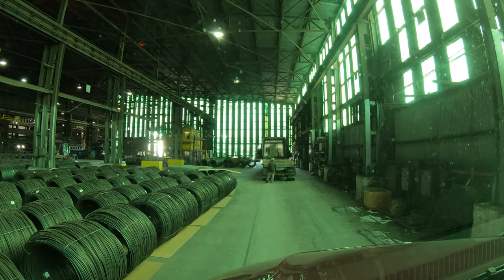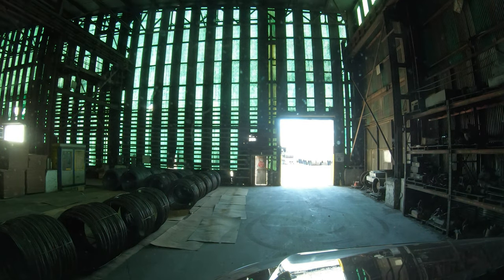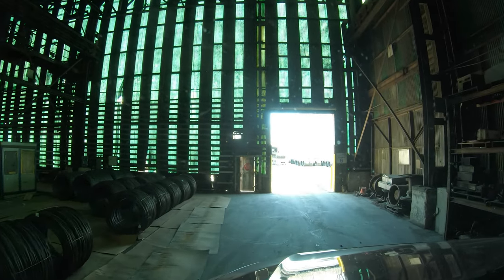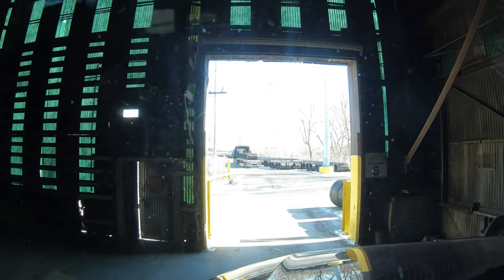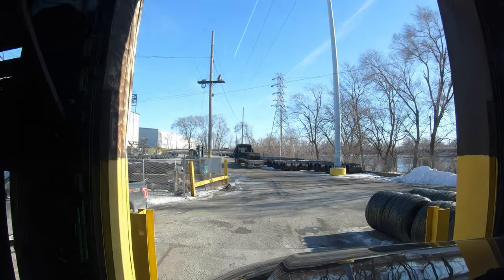Alright, I think we're parked in that space nice. Let's go do some work and we're done. We're gonna go back out here to the strap-down, tarp-down lot and do all that.